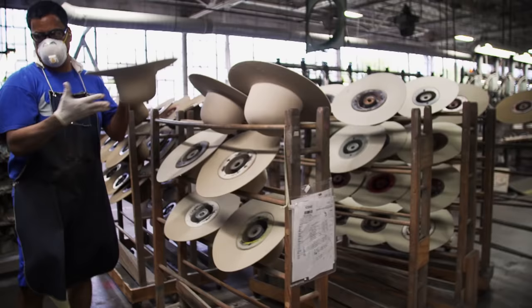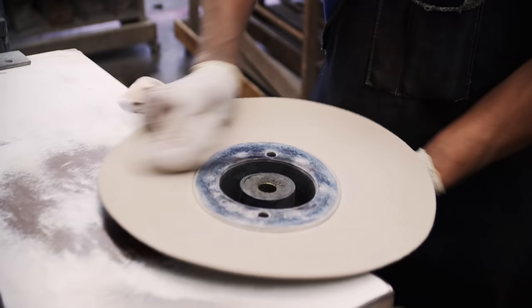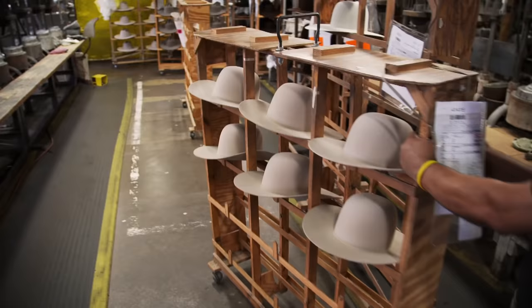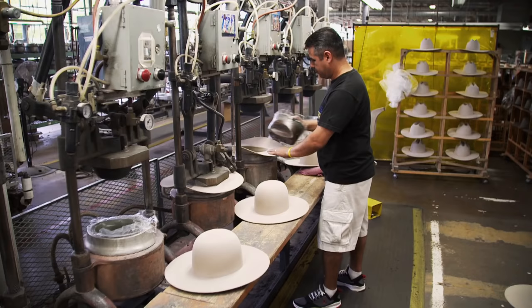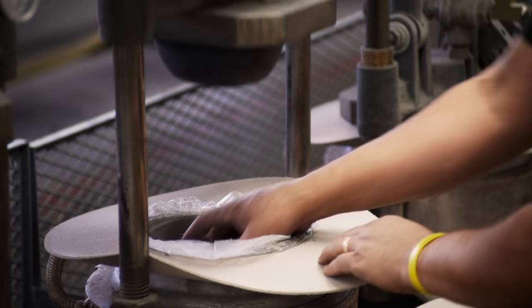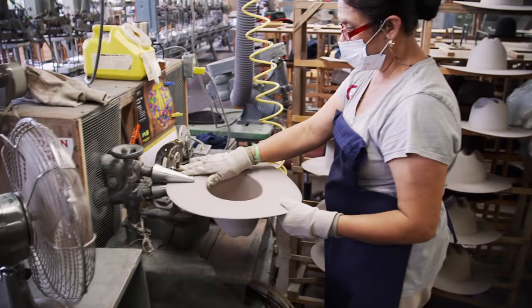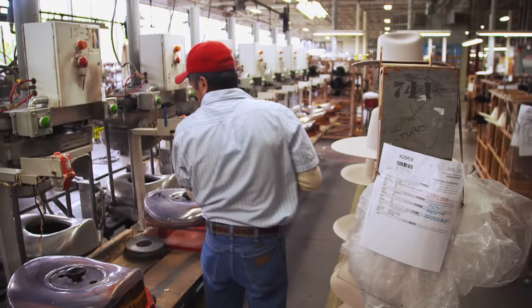After the brim and crown are made smooth, the felt has to be compacted. Powder is worked into the pores for a final polish. After powdering, we need to start shaping the hat. To form the crease, a rubber plug is fit inside the hat body under 80 pounds of pressure.